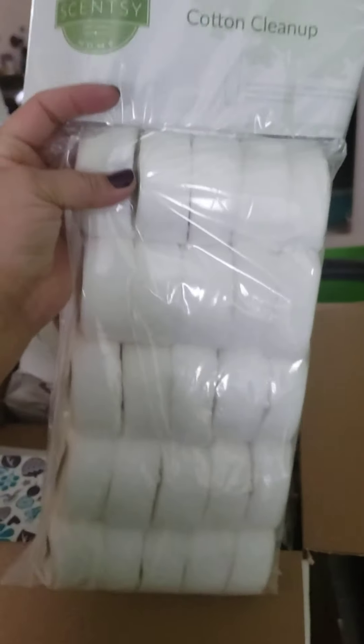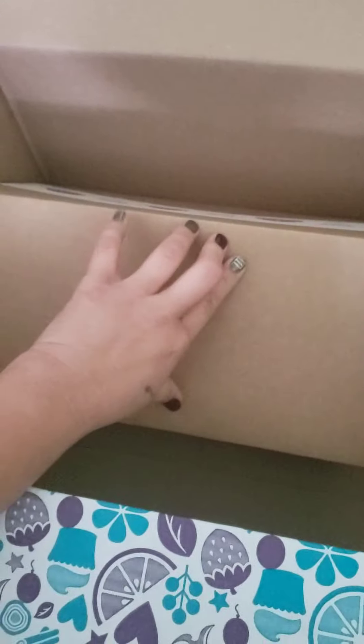I forgot to swap that out, but we'll do it next time. I always order my Cotton Cleanups on my Scentsy Club — they're literally six dollars and you get 24 of them. I like to give these out to my customers from time to time. I still have so many from last month that I just add to the collection. I really like them, they're very convenient — I love the little handle on them.